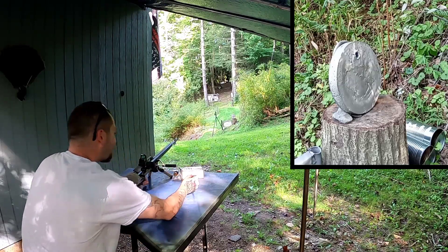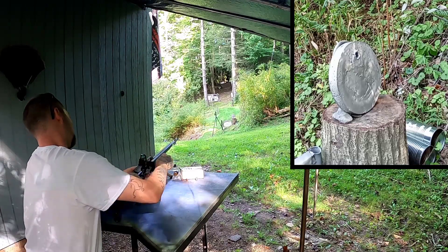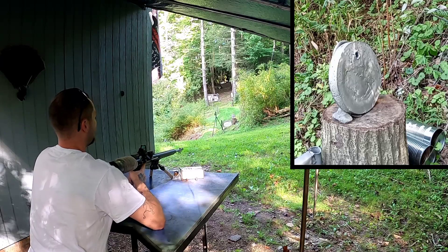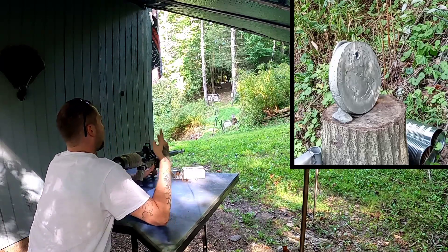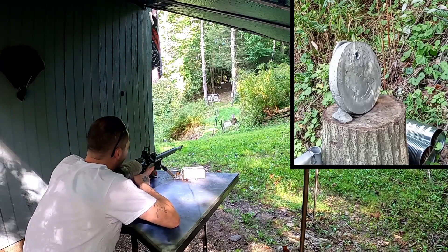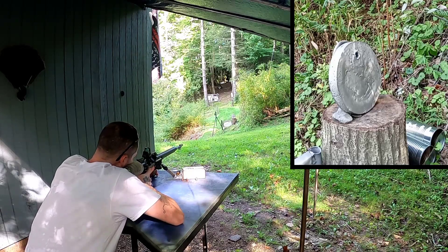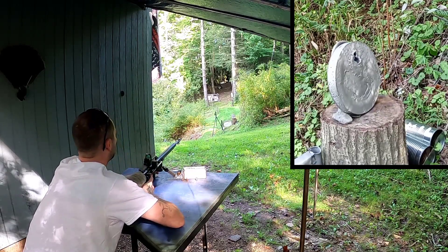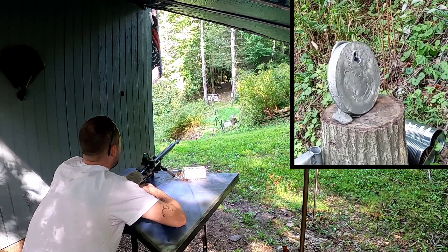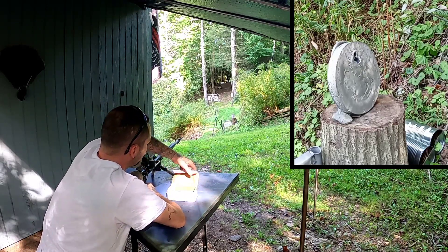We're now at about 3000 psi. Going ahead and loading the 290 grain Nielsen slug. We'll top back off after so we have high power on all our shots to keep the test fairly consistent. Here we go — 290 grain Nielsen slug, trying to put it right below.